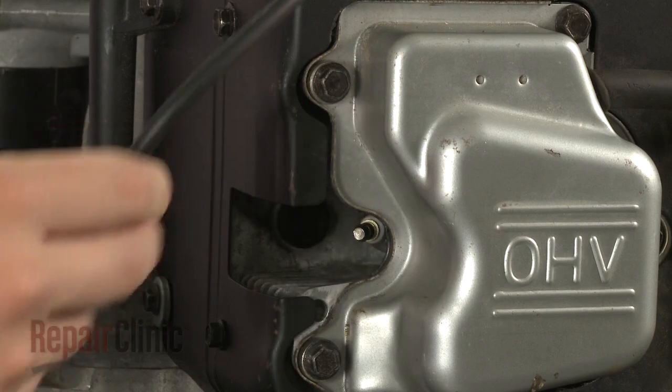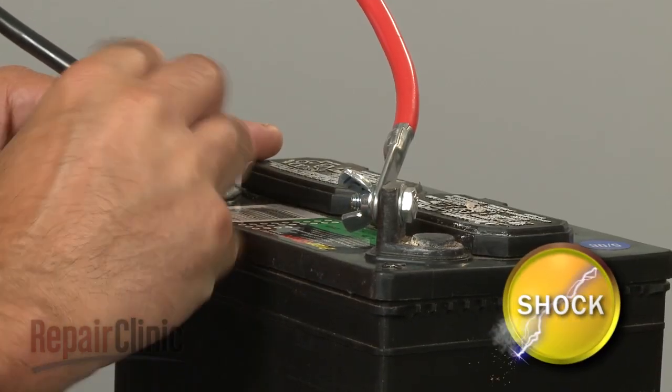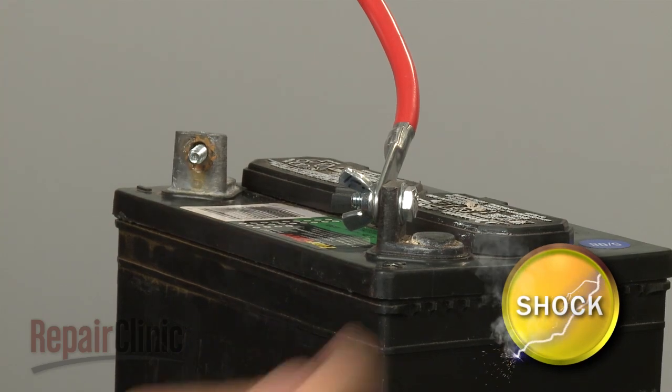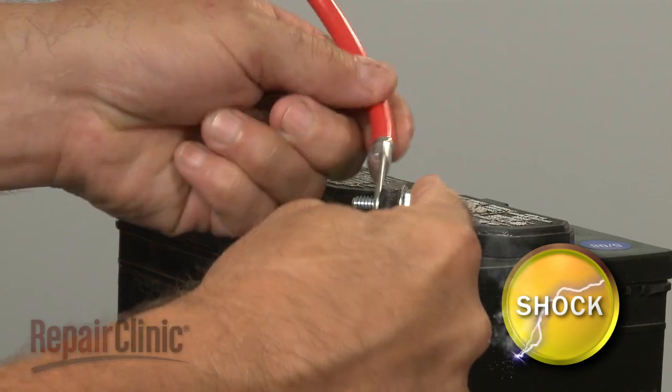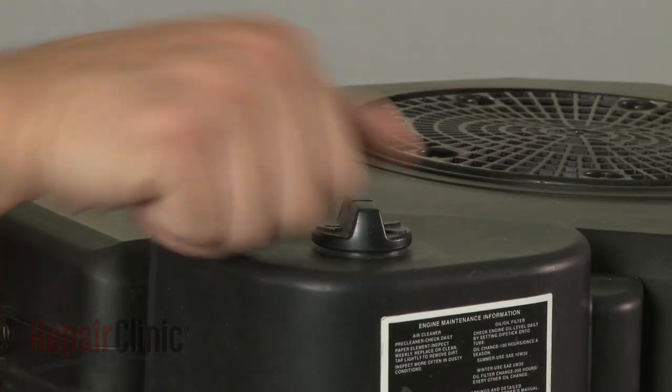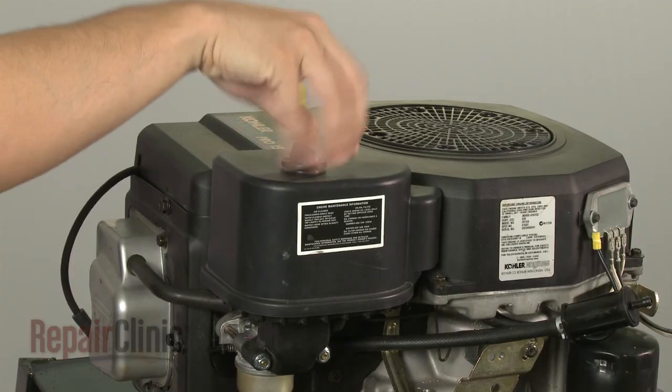Remove the wire and boot from the spark plug or plugs, then disconnect the cables from the battery — black first, then red. Now loosen the air filter cover knob and pull the cover off.